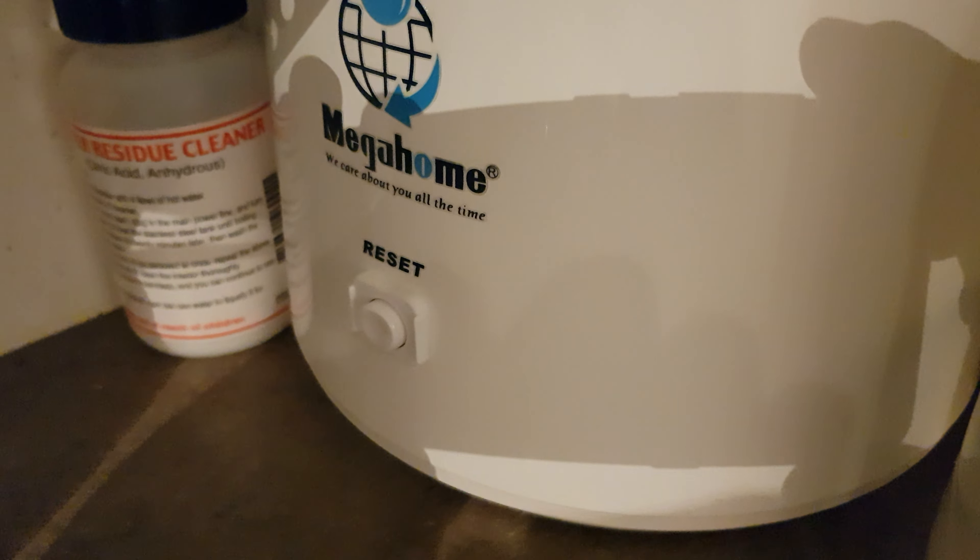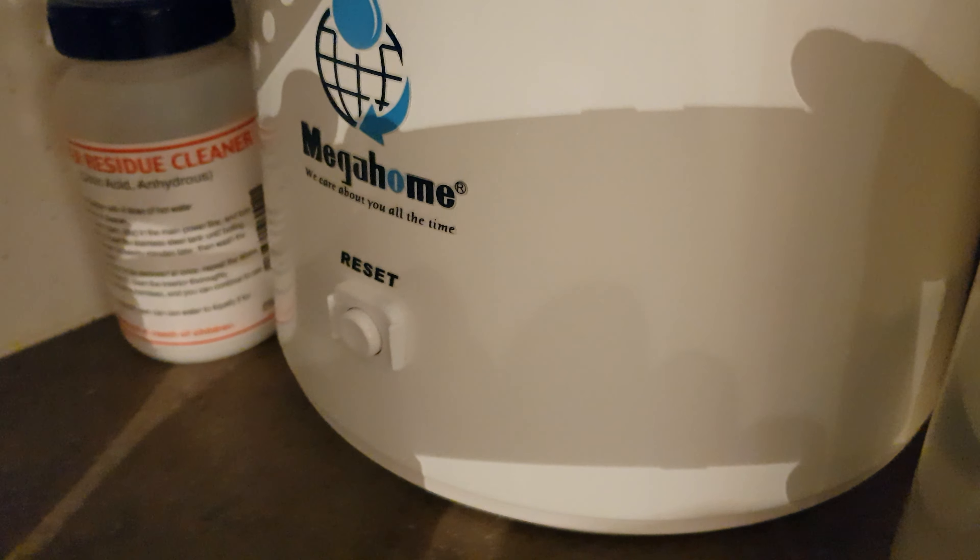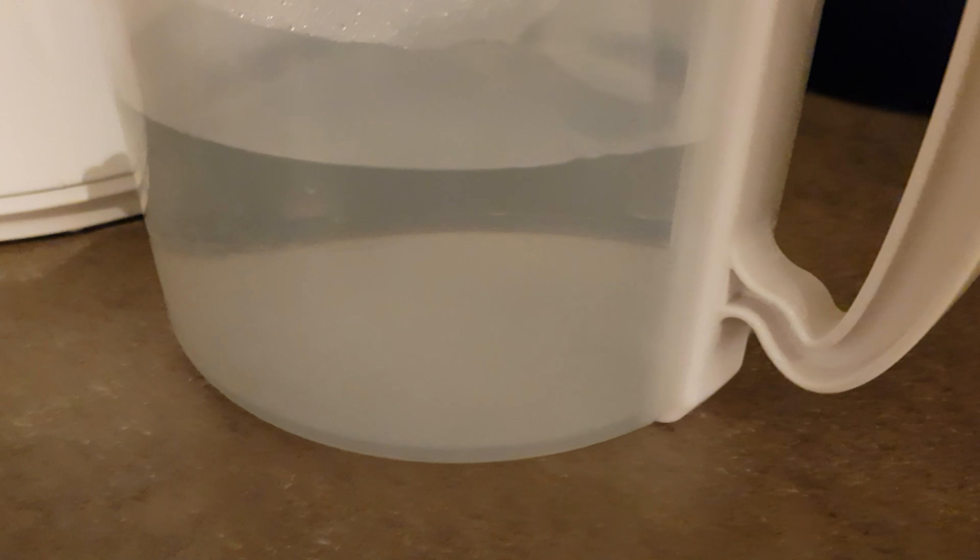So, let's see — Mega Home Distillers. That's what I got it for — I think it was about £150 to £160. But the water comes out crystal clear.